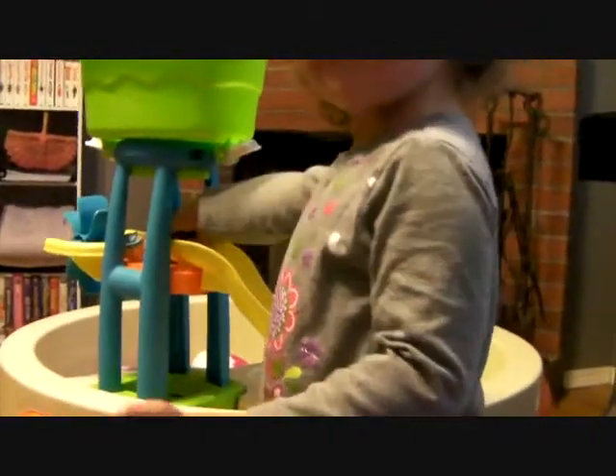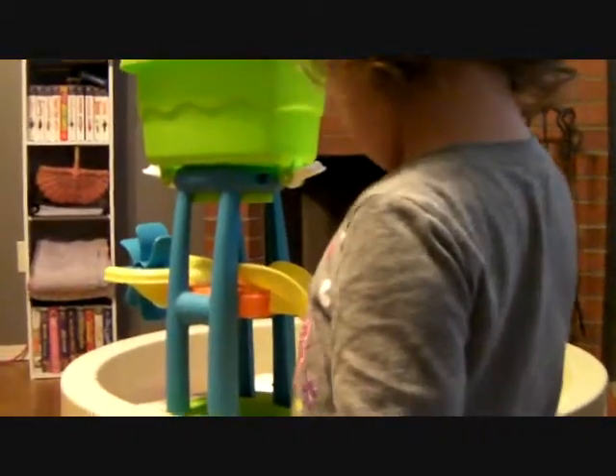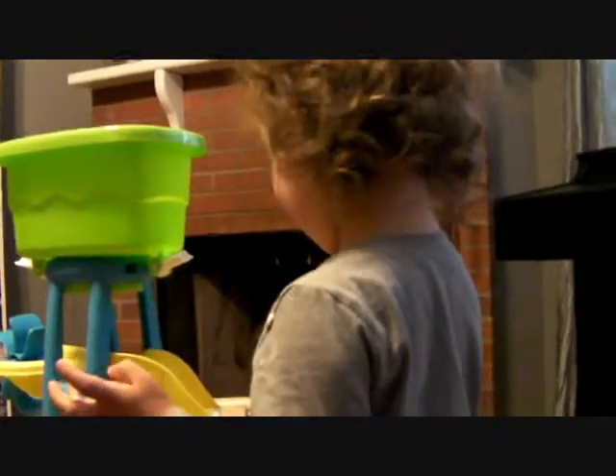Daddy, watch. Daddy, watch. Okay. Oh, cool. Did he go down the slide? Yeah. He go down the slide. Did he have fun? Yeah.